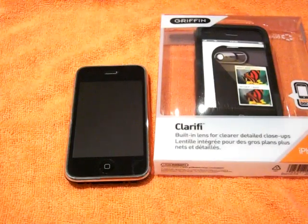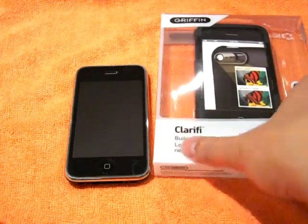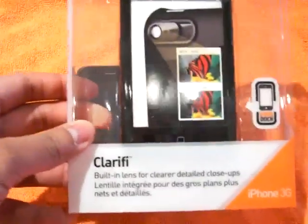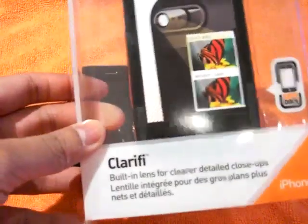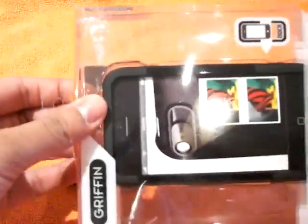What's up YouTube, Mind Games here. Jasper with another review for you guys. Today we're doing the Griffin Clarify. I picked this up during the Apple one-day sale online. Normal retail is $34.99, I got this for $24. So here it is, the Griffin Clarify — let's open this up and see what's inside.